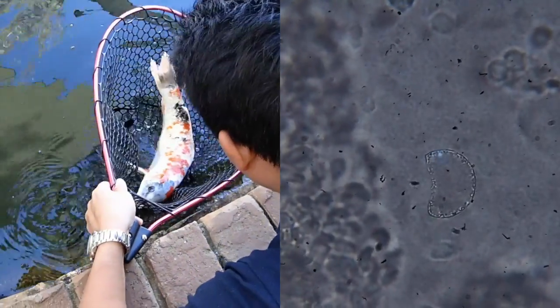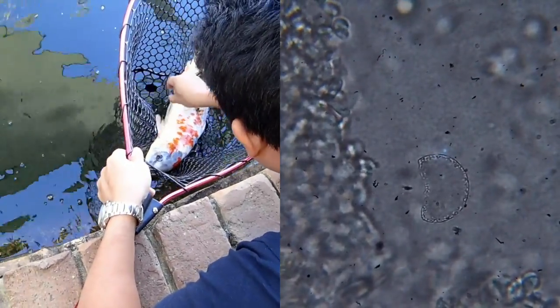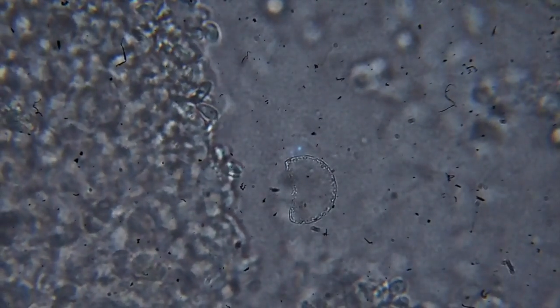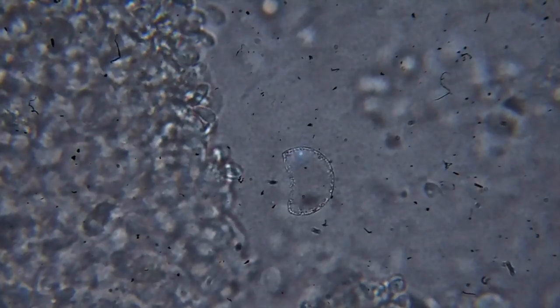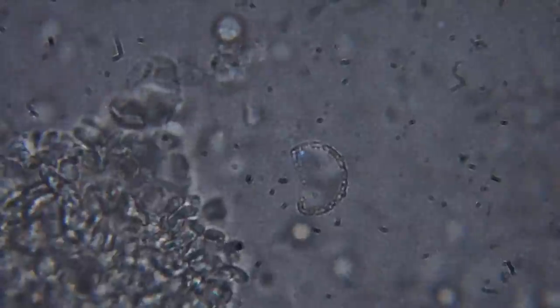This is a video of Kostia from a skin scrape of a koi, viewed at 400x magnification — using the 40x objective and a 10x eyepiece lens. On the left are the host cells, and all the things buzzing around are the flagellated protozoa known as Kostia.